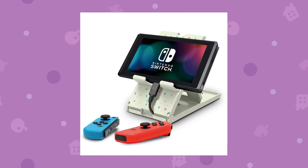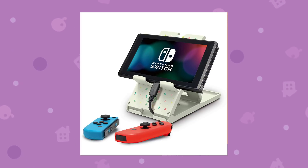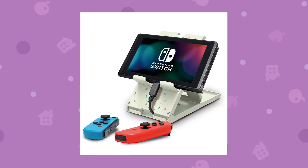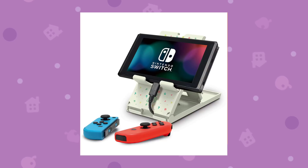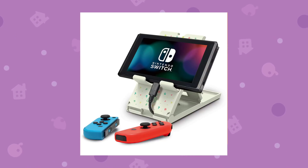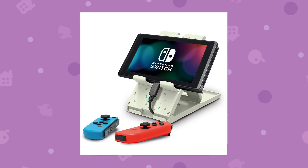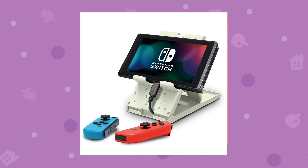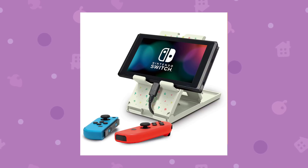I want to know down in the comments which one you guys are interested in getting. I'll leave links in the video description so you can pre-order them yourselves — they're not quite available yet but you can pre-order them. These are Japanese only items but they do ship internationally, so that's something to account for. If you really want them I think they're worth getting, and I'm definitely going to get some of them myself.